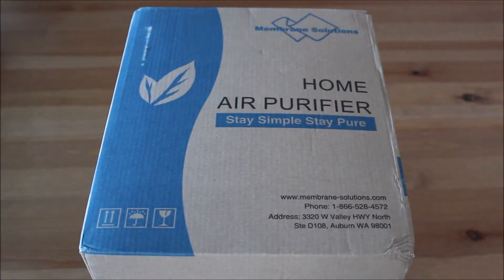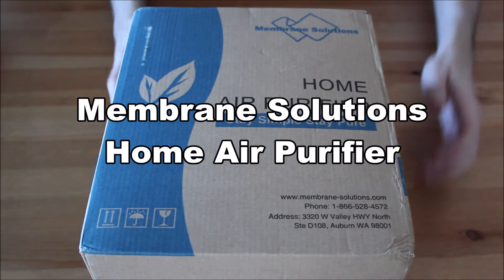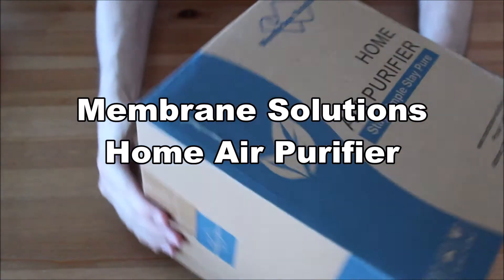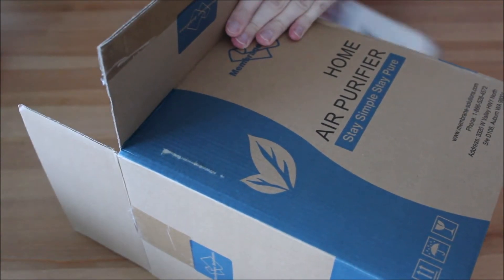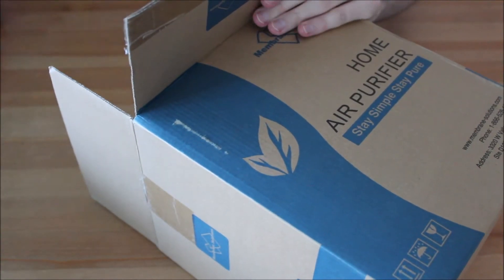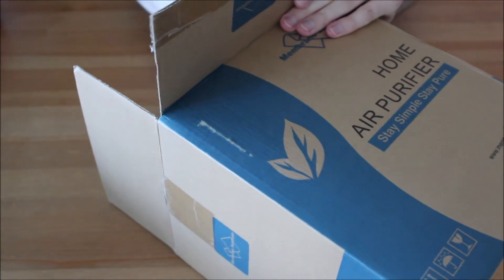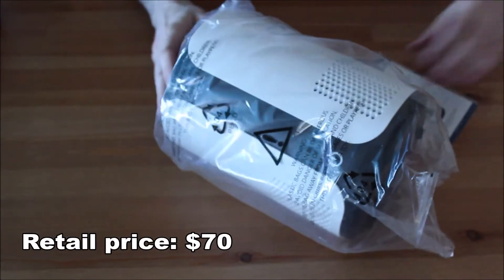Hi everyone. Welcome to the unboxing and review of the Membrane Solutions Home Air Purifier. You can get this product on Amazon for about $70. Check out the link in the description.